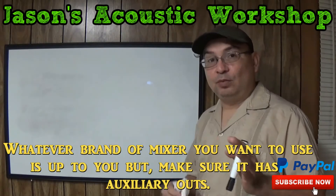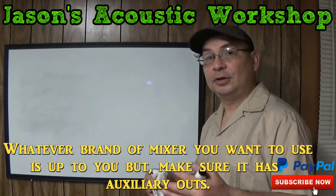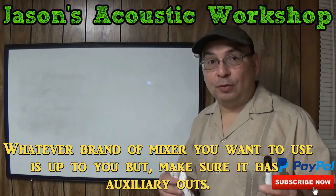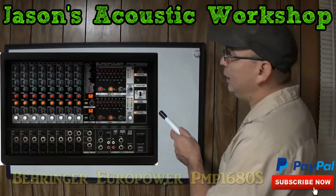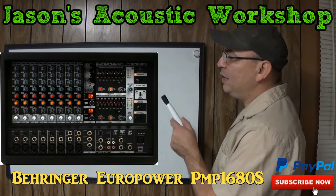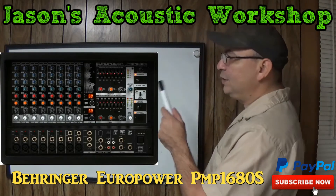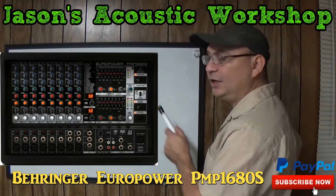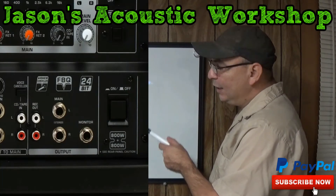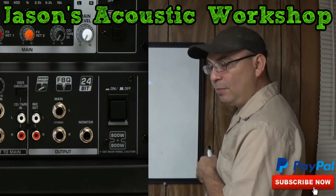There are two different things I can suggest. If you want to go with the powered mixer route and you're interested in getting a Behringer, you can get this one right here — the Behringer Europower. I believe it's the PMP 1680S, I could be wrong on that, but I think it's a 1600 watt. As you can see on the bottom, it has auxiliary outs — the main is left and right, and then you have one for monitor.